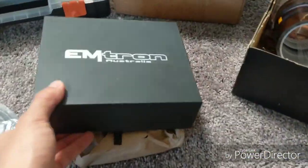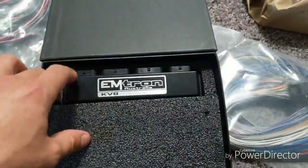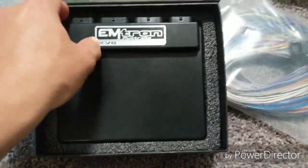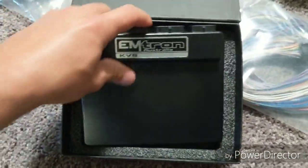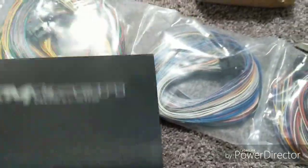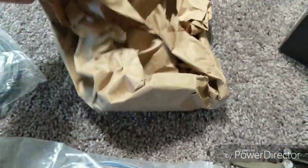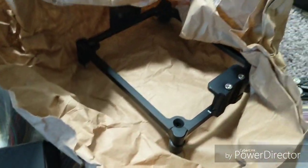We have ECU — amazing, amazing, amazing ECU. Software is incredible. That's a bracket for it, really small, billet bracket. Really nice and tidy.